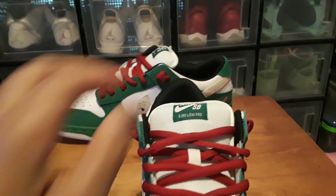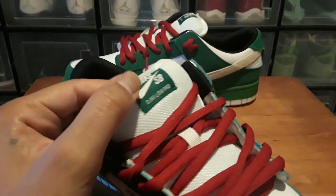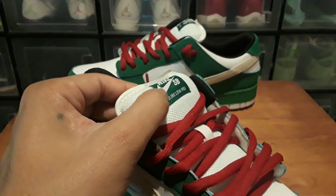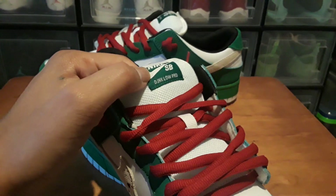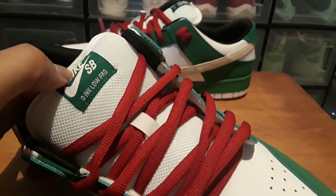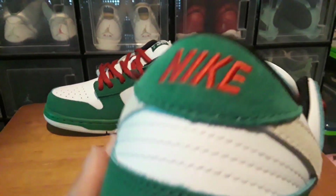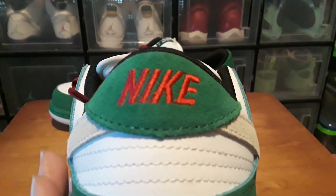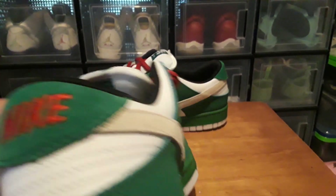Looking at pictures online, this tag here is supposed to be white with a red Nike Swoosh, and it's supposed to have the little Jason mask on it. It's supposed to say 'Warren Lotus' at the bottom, the top should have 'WL,' and back here it's supposed to say 'WL' embroidered — that's supposed to be a W and an L.